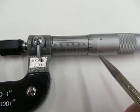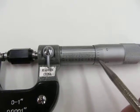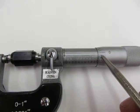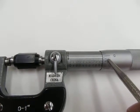So this micrometer is not accurate. If I count here - there's 20, 21, 22, 23, 24 - and then there's zero. That zero should be right there, so this is off.